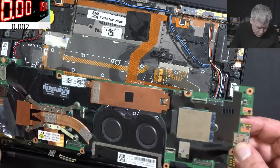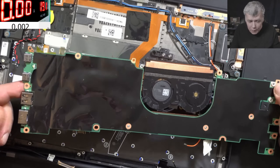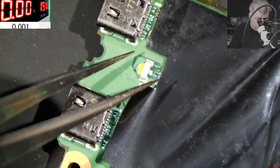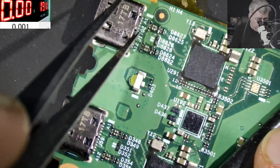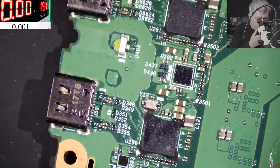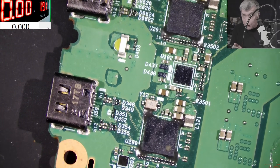Okay so the board is out. Let's have a look at the USB-C ports. Okay so those are the ports. I can see some flux here - someone probably worked from this side of the board. So what we can do for this customer is very simple - let's remove the ports. Remember, this kind of charging port has two rows of pins, so we have to solder both rows of pins.